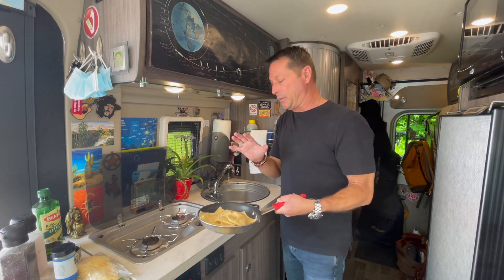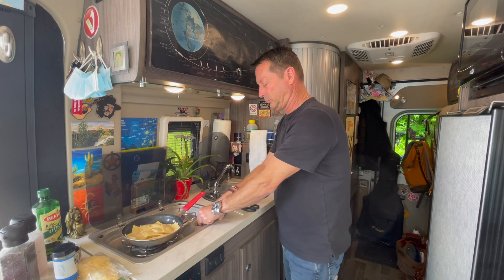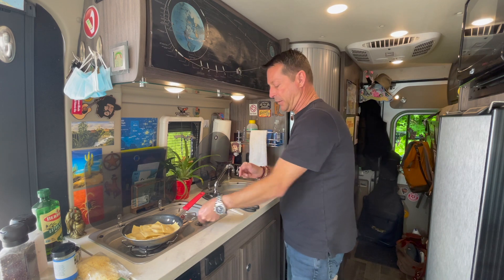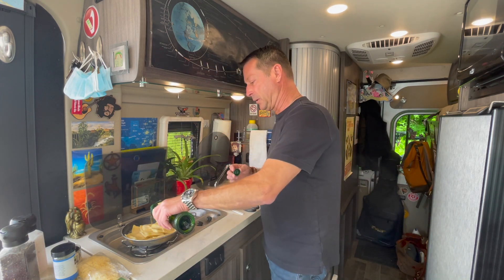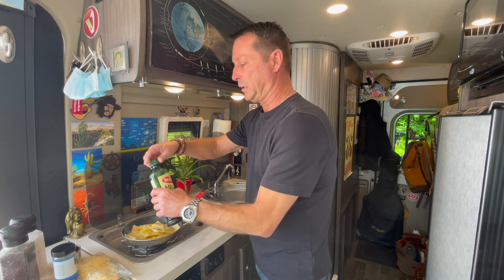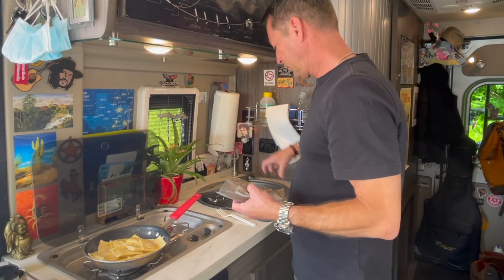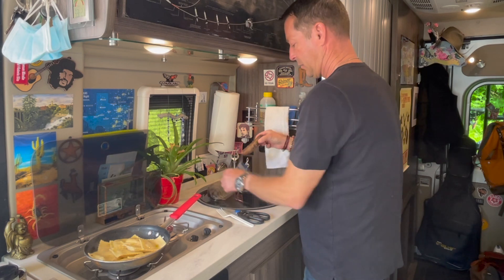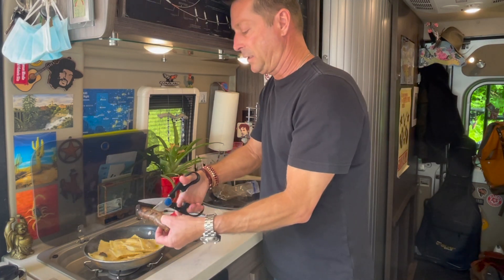Olive oil goes in next. Let's turn the heat back on — it's a two-part process: the ignition and then the propane. Just a little bit of olive oil, a few tablespoons. Then we're going to put in the sausage. These are at room temperature — I took them out of the fridge to warm up — so they're going to cook pretty fast. I'm going to cut these into little slices using the scissors.